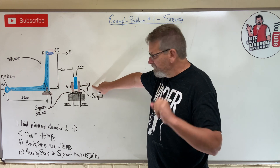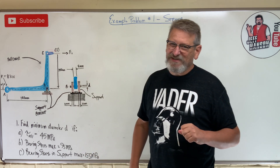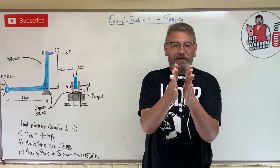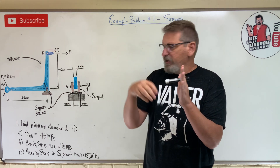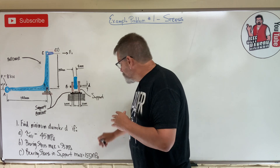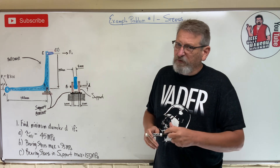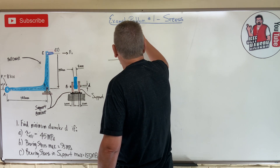They give us the allowable shear stress of the pin and the bearing stress. Bearing stress is the force on the pin divided by the projected cross-sectional area that the pin is pressing on. They give us bearing stress for the bracket and for the support on the bottom. So we've got a lot of things that could be limiting the diameter of the pin. We'll start with a free body diagram.